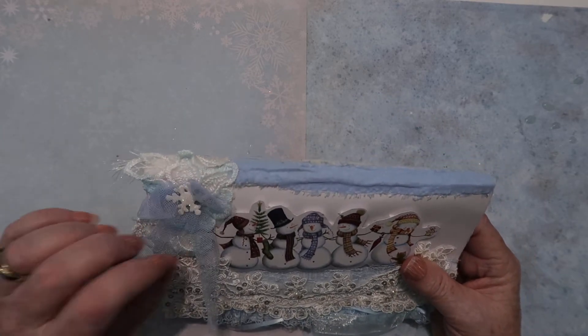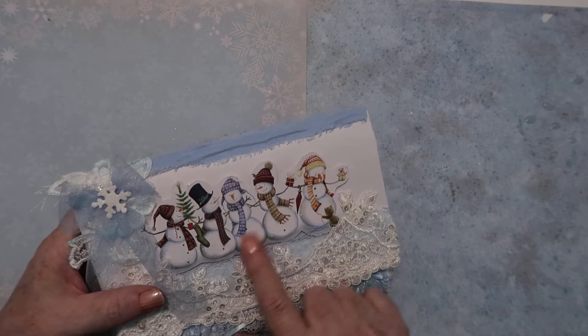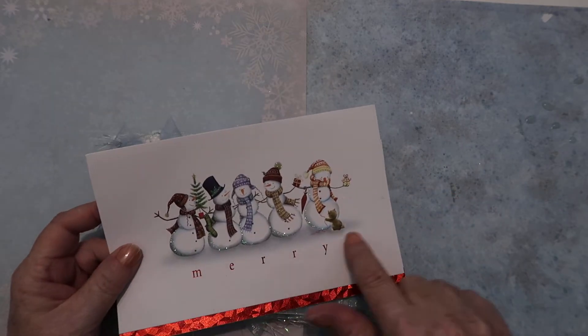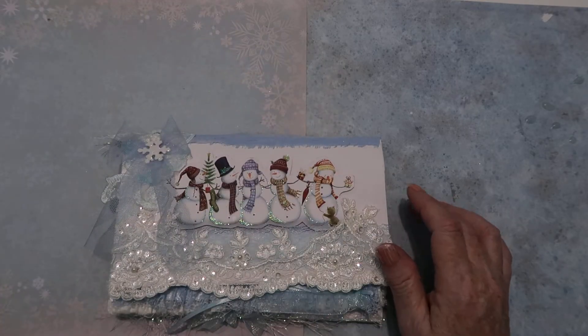Then I added a wedding appliqué and made a bow out of some blue netting and a snowflake. I also have another wedding appliqué underneath. I just cut one of these snowmen out and put foam tape on the back to pop it out — easy enough.